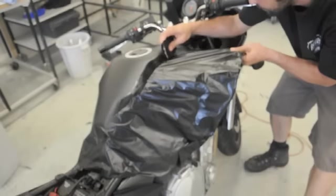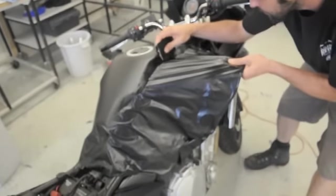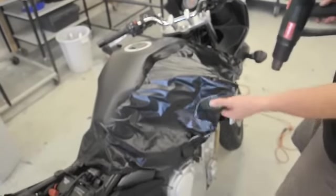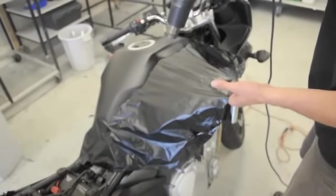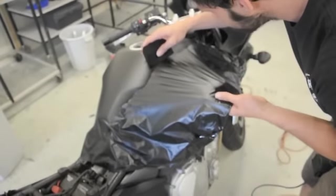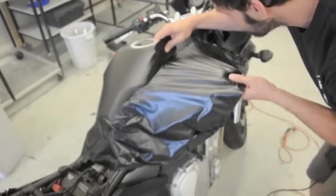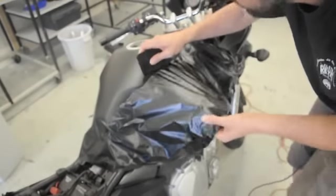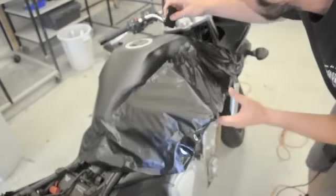The trick with black matte film especially, because it becomes shiny so quick, is instead of heating it and just simply whipping it around the whole thing — which is tempting to do — what I do here is treat it as if I'm almost wrapping calendar film. Calendar film is much stiffer than cast film. This is a black matte cast film by Avery, but I treat it like a calendar film. What I mean by that is I'm actually going to work it in really tiny sections — about a quarter inch or one centimeter at a time — until I get too many fingers or wrinkles.